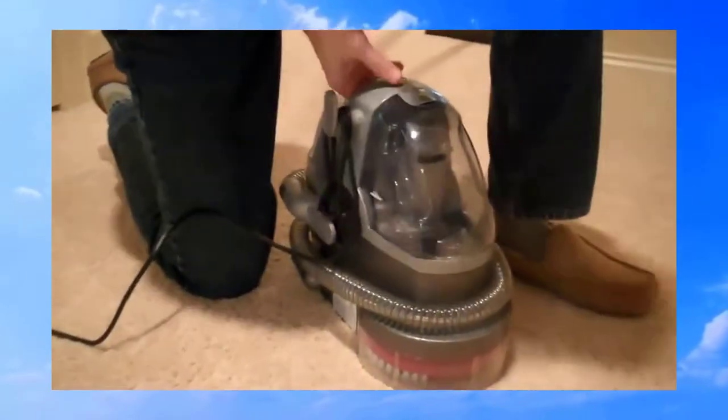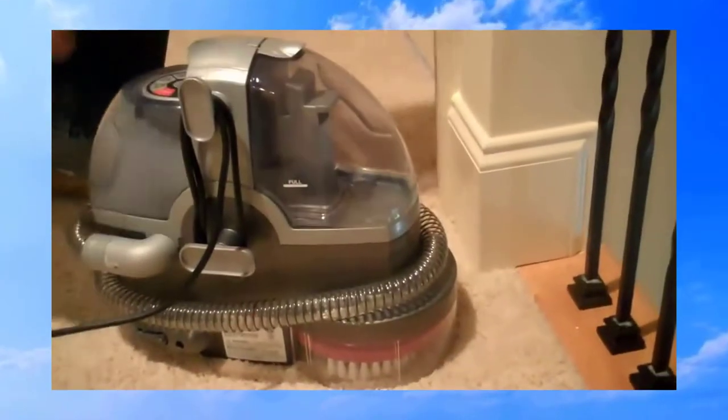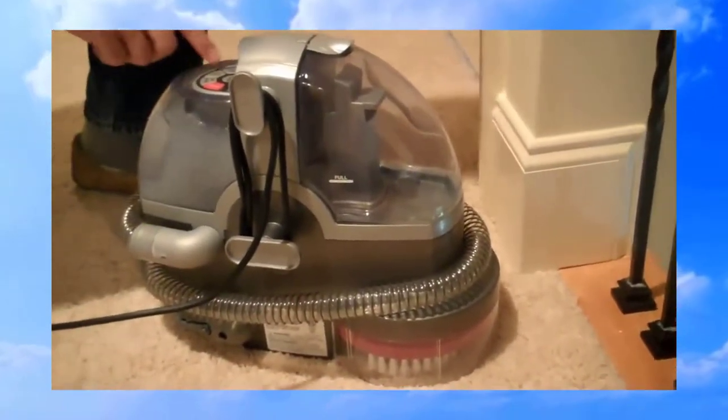It's a cute little SpotBot. This goes right over the spot. Bam.